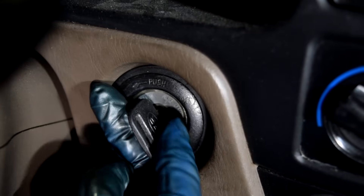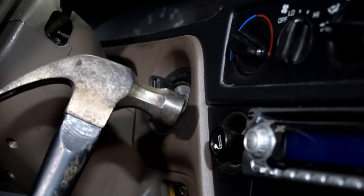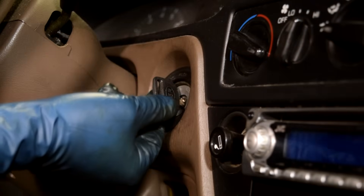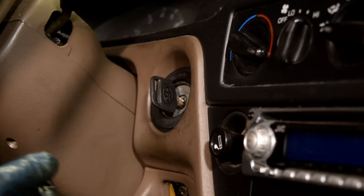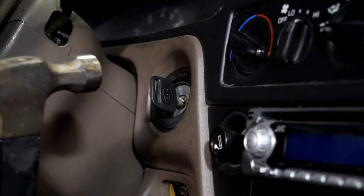If that doesn't work, what you want to do next is to pull out on the key a little bit, maybe a click. And then what you want to do is give it a good whack with your hammer. Make sure you hit it straight on, otherwise you're going to bend your key. Don't give up if this doesn't work at first — you can try a couple times, slowly increasing the amount of force you use with the hammer.